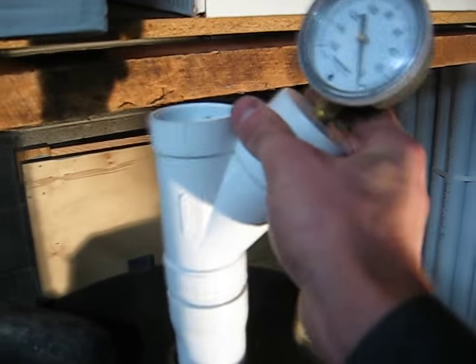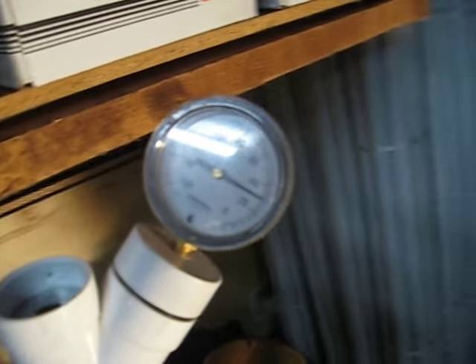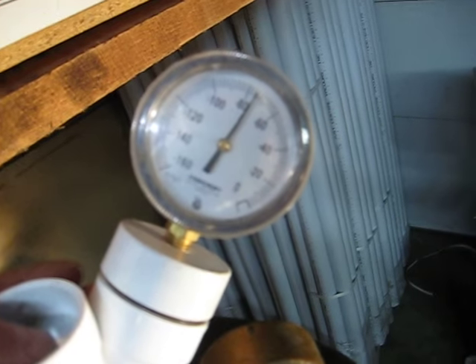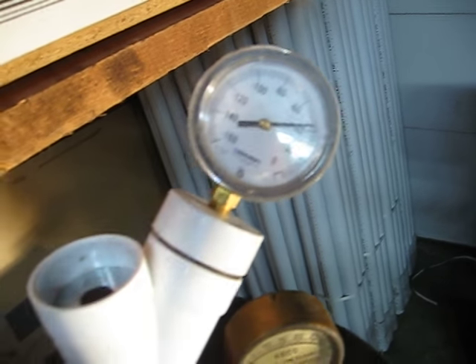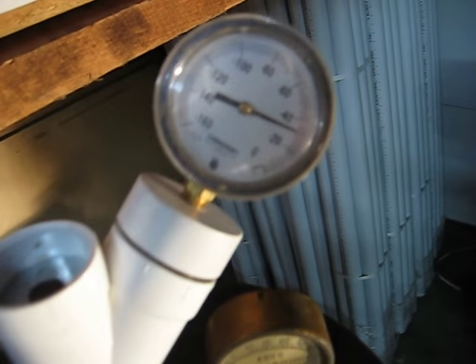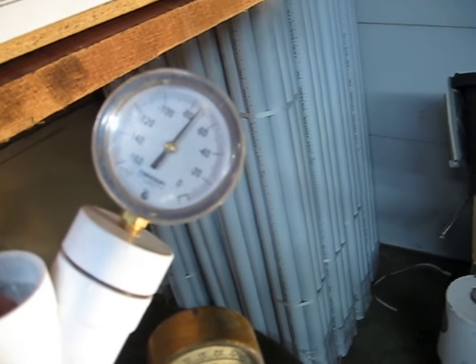We'll use the vacuum flow modern working vacuum gauge here — and now we see water lift. Sealed, the relief valve is opening at about 70 inches. Working vacuum, though, at a five-inch orifice, is only about 30 inches, and that's not even at the end of a vacuum hose.